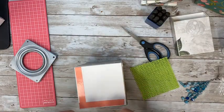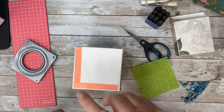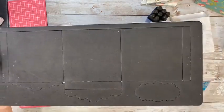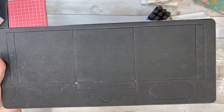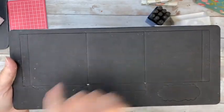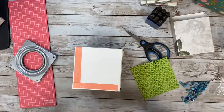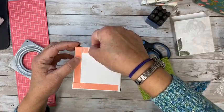What die did she cut for the bottom? This was the gift box die. It comes in this three-panel thing — so these are three squares. I just trim, trim, trim, trim, and that's three of them. So I use three, but you don't have to. That's just me.